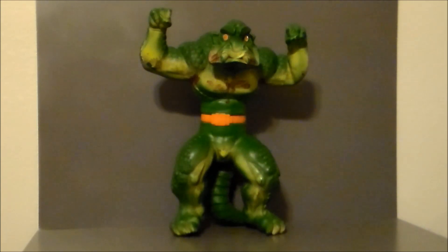It also reminds me of the Herculoids. I think the figure run on this was from 1979 to about probably 1982 or so. I know there are a lot of commercials out there for 1979 and 1980, but I don't think it really went anywhere.